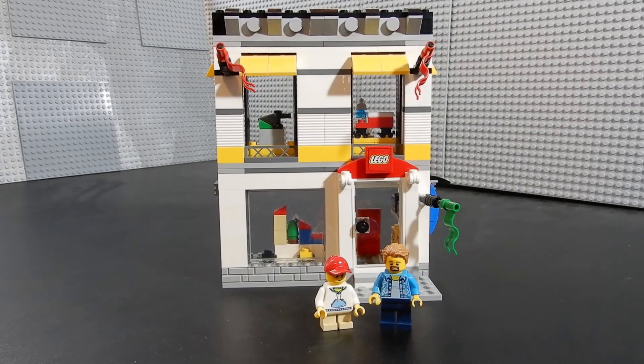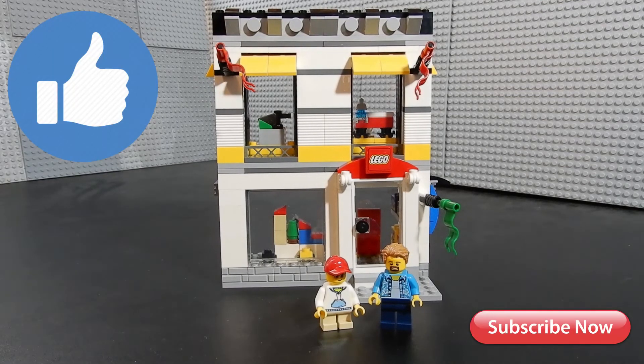Alright, that about wraps it up for this one. This has been Christian with BrickLifeCrisis. We hope you enjoyed the video — if you did, please leave us a like. If you have any questions or comments, feel free to leave those below. And as always, thanks for watching.